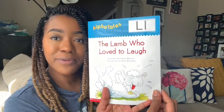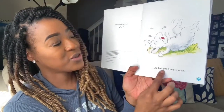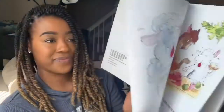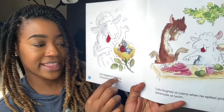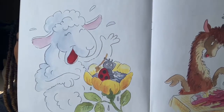The Lamb Who Loved to Laugh. I love to laugh. It says, Lulu the Lamb Loved to Laugh. Lulu laughed at Ladybug because she was so little. I don't know about that. Look at Ladybug's face — how do you think she's feeling?